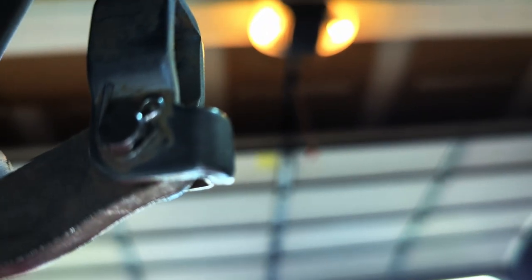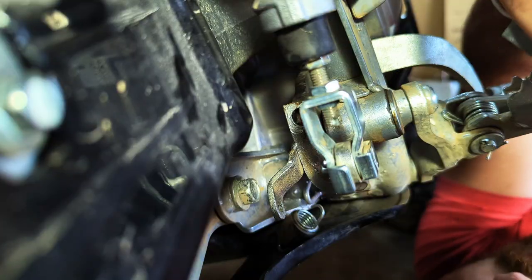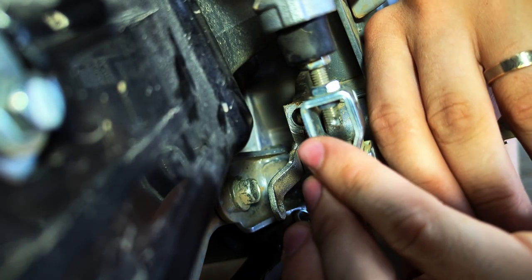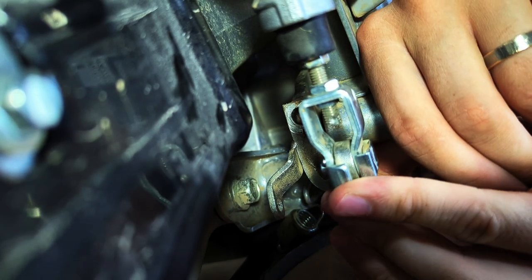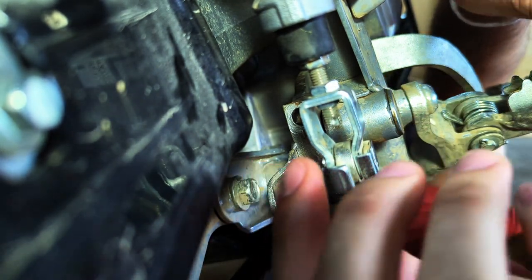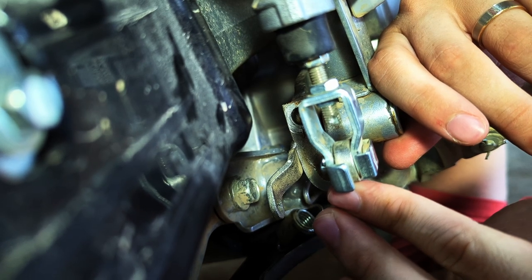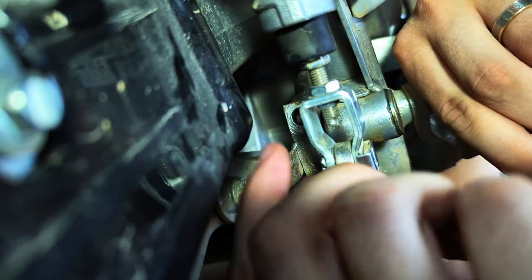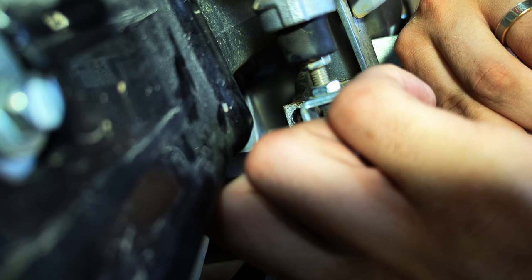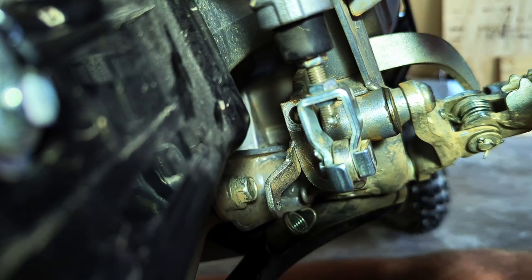Up next we have a split pin that we have to remove. Here's a picture of what that looks like — just a pin that goes through and then is bent on either side to keep that bolt in place. Easiest way to remove it is to slide underneath the bike, use a screwdriver to bend those edges back straight, and once you get it straight you can push it up through and use a pair of needle nose pliers to push and eventually pluck it out.